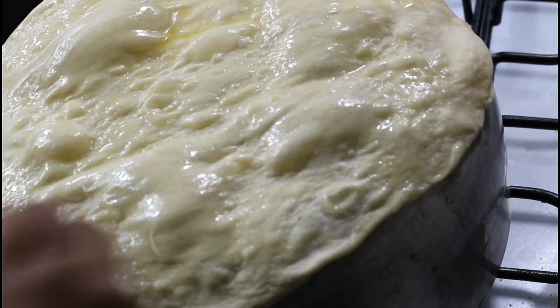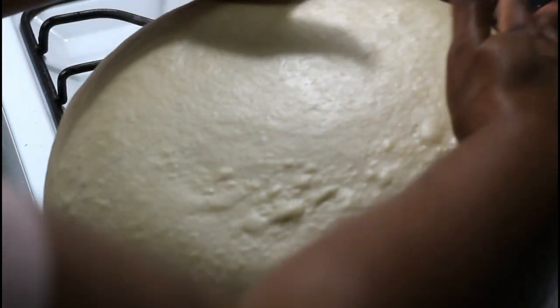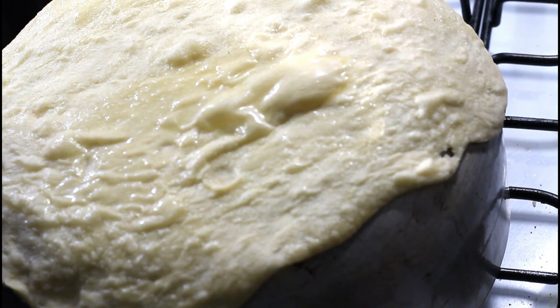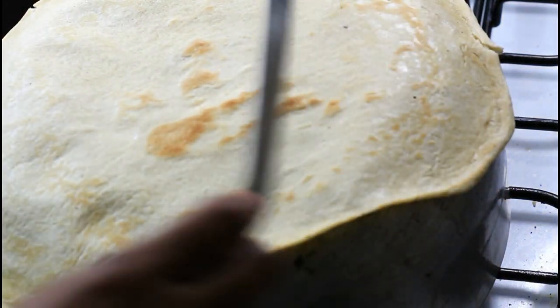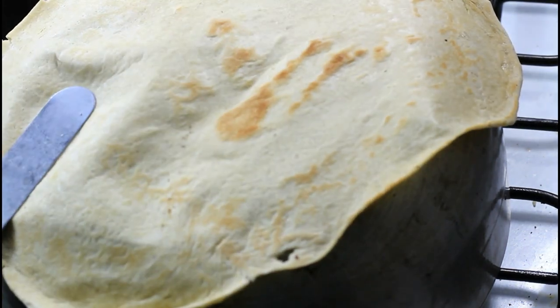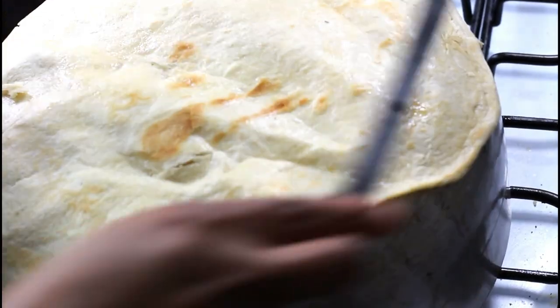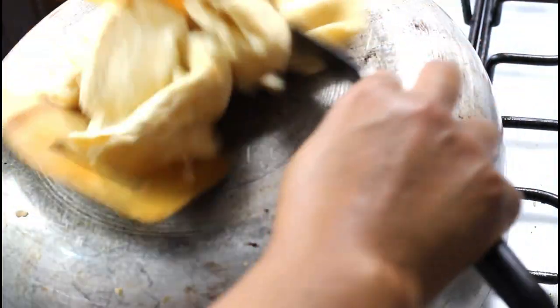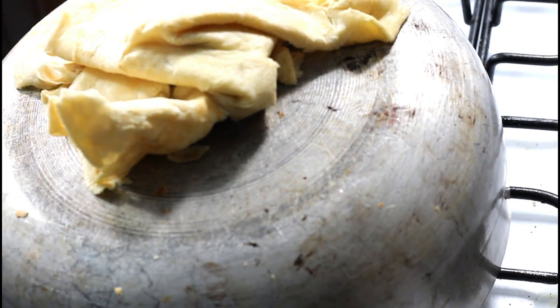I'm brushing the surface of my roti with some more butter. Add butter on the surface of your pot and gently place your roti on it — you have enough time to straighten it up. Use your offset spatula to just turn it. Beautiful! Now you can start to bust it up. Remove it from the heat and cover with a paper towel or cloth so it doesn't dry out.